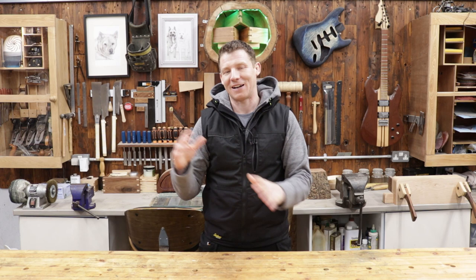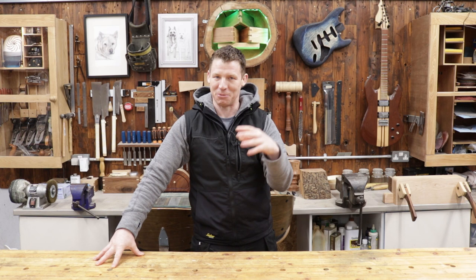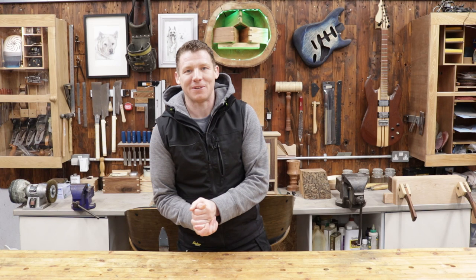Welcome back to the workshop, this is workshop vlog number 14. These vlogs are just my opportunity to reach out, say hello to everybody, see how everybody's doing, and check in with you guys. I started this once the lockdowns happened as a way of reaching out and making sure everybody's okay. I hope you're all doing well — hopefully 2021 is going to bring an end to this nonsense, fingers crossed, and maybe by summertime there should be some light at the end of the tunnel.